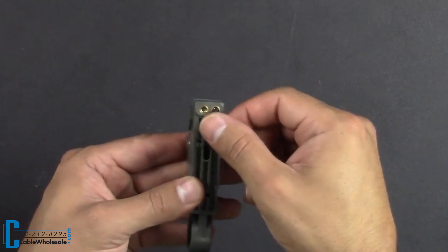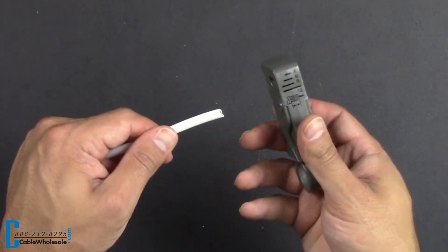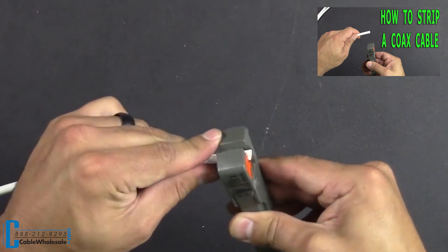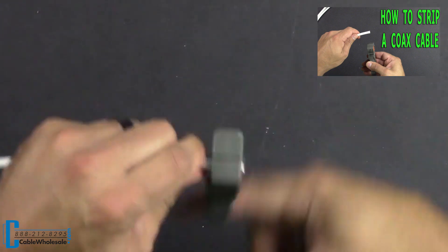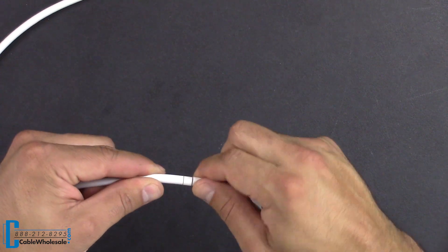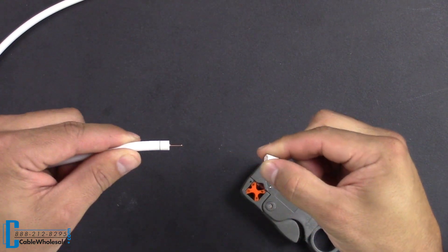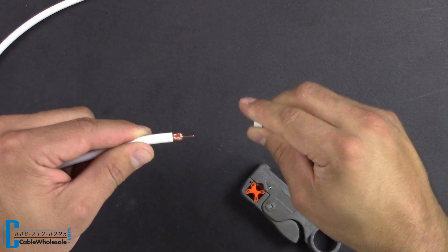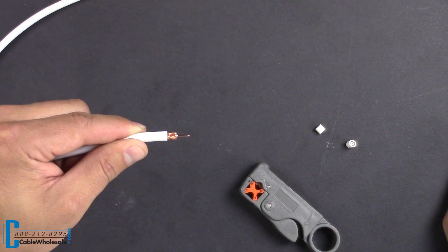To start, you will need to strip a coax wire prior to assembling a twist on coax cable. Please refer to our previous video where we demonstrate how to strip a coax cable. Once you have completed the steps of stripping a coax cable, pull off the first cut revealing the not-quite-quarter-inch long center conductor. Now the second cut can be removed, exposing the braided shield.